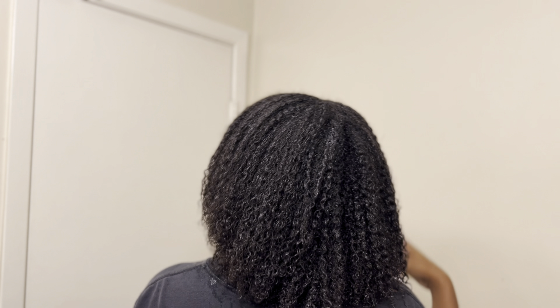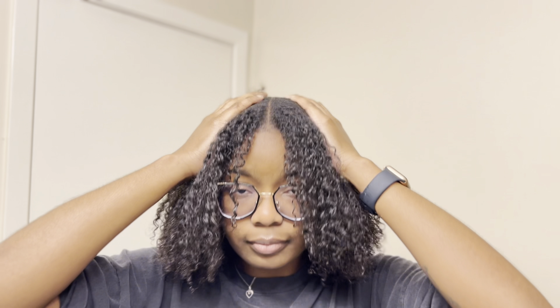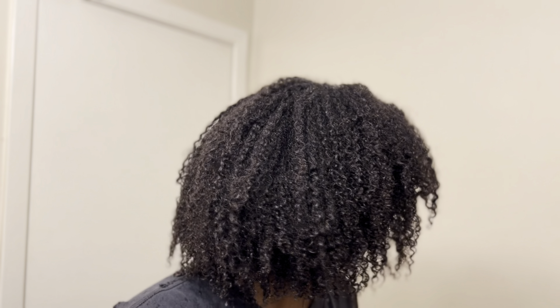This is what my hair looks like with the pre-wash rinse fully applied, and now I'm going to rinse it out in the shower. This is my hair after rinsing out the pre-wash rinse.